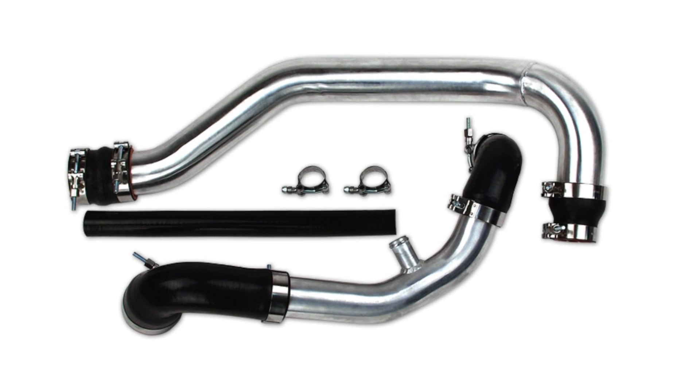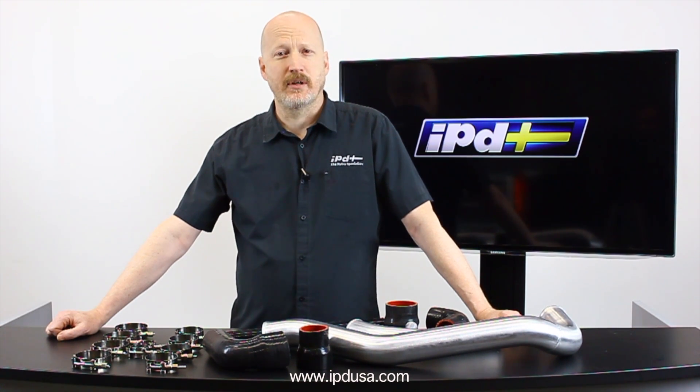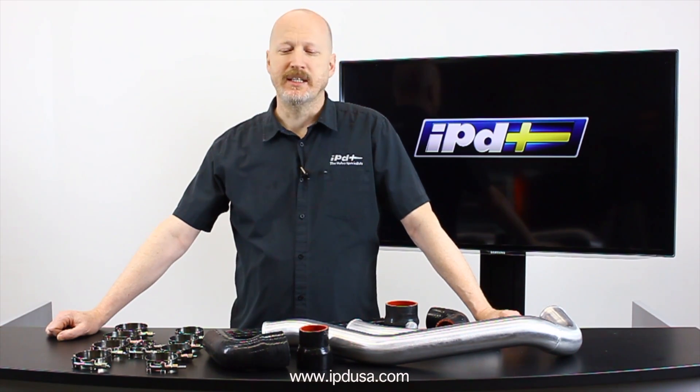What we're here to talk about is: what is a rip kit and why do you want to use one? The issue is that for a myriad of reasons, when Volvo designed these 850 and 70 series cars, they took the charge air from the top of the turbo down around and put it into the bottom of the intercooler,